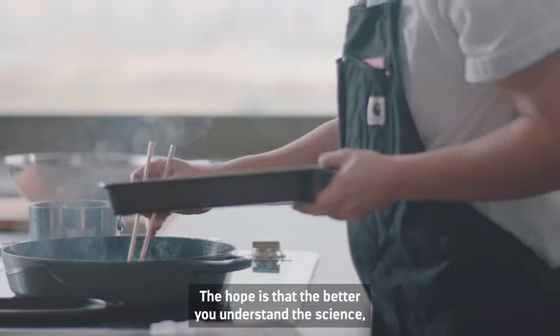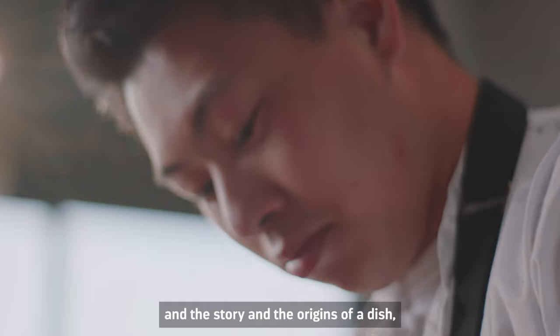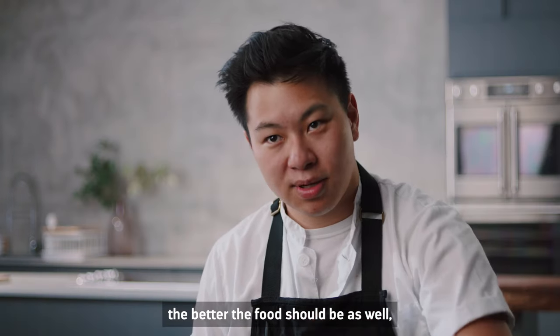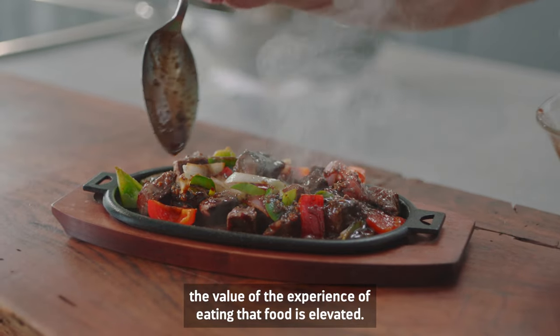The hope is that the better you understand the science, the better the food's going to be. The better you understand the history and the story and the origins of the dish, the better the food should be as well, because it helps you draw those connections. The value of the experience of eating that food is elevated.